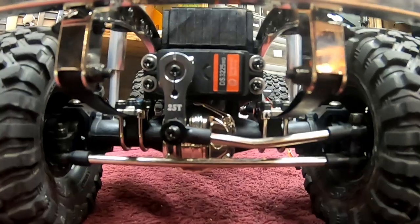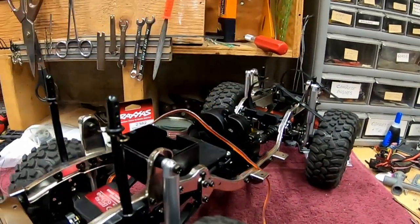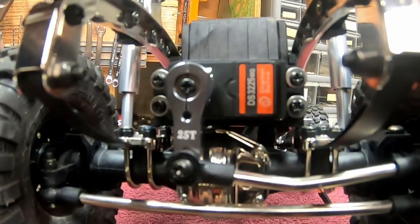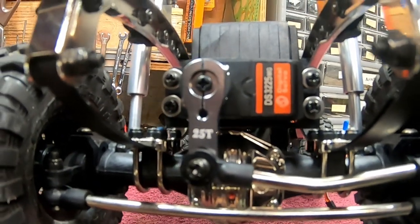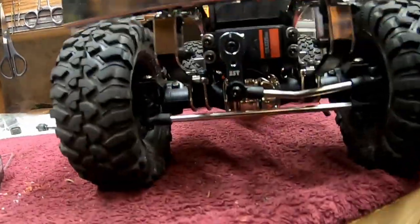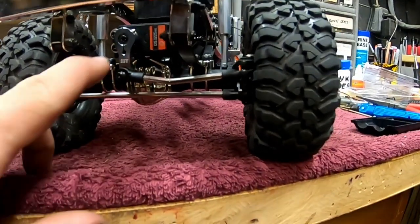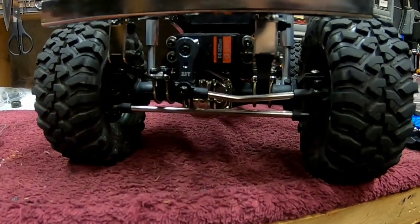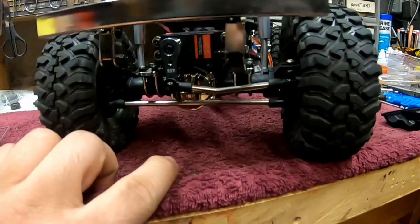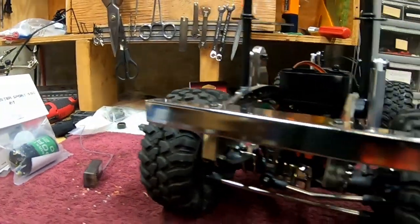Started off with the servo — got it bolted in, got the wire run up. Obviously there's nothing to plug it into just yet. Pretty easy install right on the axle. We got the DS servo 3225MG metal gear. I don't believe it's waterproof, but it could be. I do not have the horn permanently installed — I've got to fire it up and center it. This screw and the two cross clamp screws are not Loctited or tightened, just on there. This one's Loctited and tightened, and the rest of the steering components are all tight.